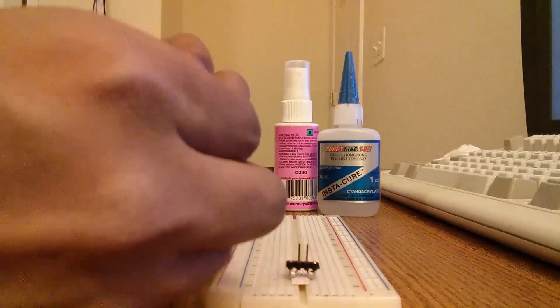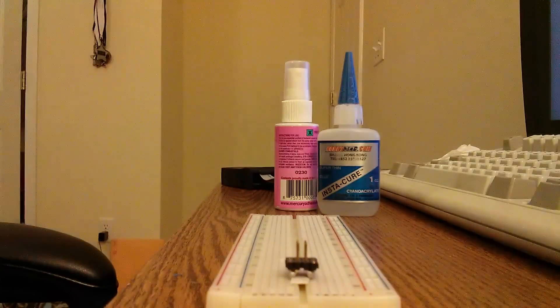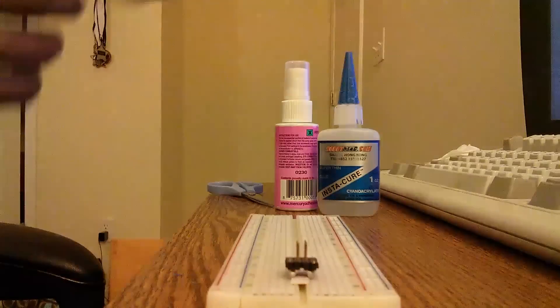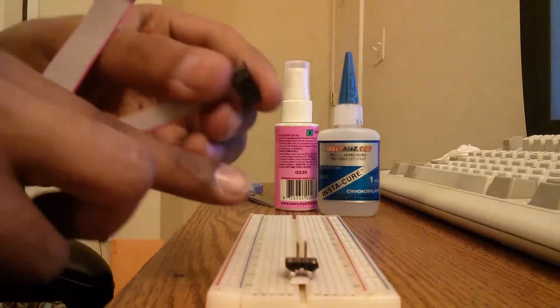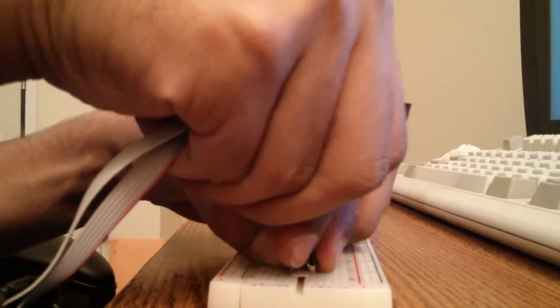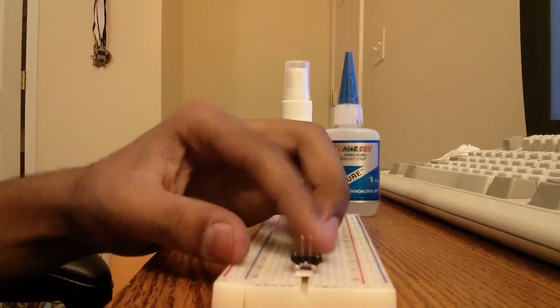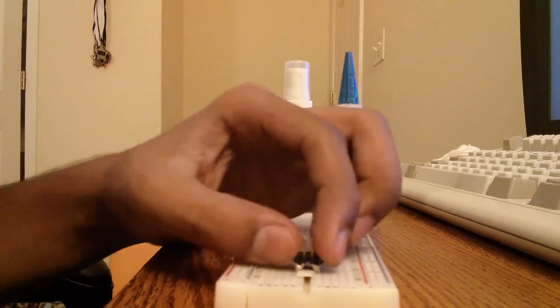I am going to place them, making sure that they are all flat and level. Then I am going to use the connector that came with this to make sure it fits well. The breadboard will hold these together in line and level.